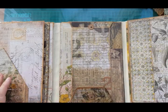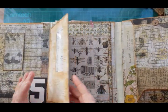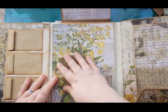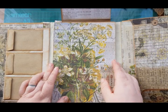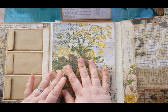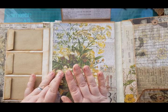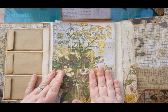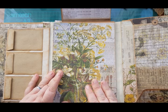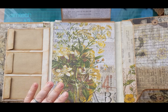Okay, let's talk ghost pockets. Tim Holtz papers are perfect for ghost pockets. I love ghost pockets because you don't lose the image — it stays. To do a ghost pocket you need two of the same image or two of the same papers. If you don't have that, you do not have to do a ghost pocket — you could just do any pocket under here.